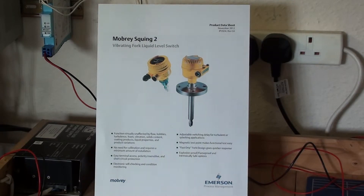When Squing 2 is used as a high level alarm, the liquid rises in the tank making contact with the forks, causing the output state to change.